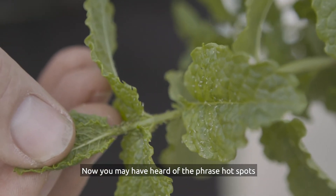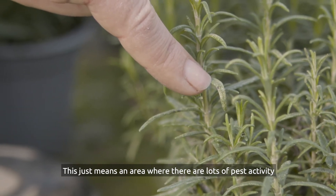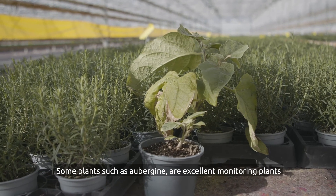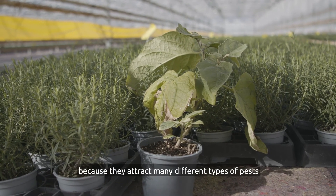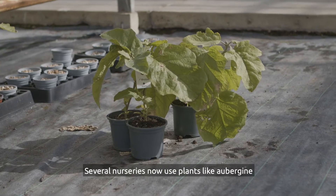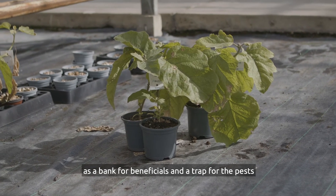Hot spots simply means an area where there is lots of pest activity. Some plants such as aubergine are excellent monitoring plants because they attract many different types of pests. Several nurseries now use plants like aubergine as a bank for beneficials and a trap for the pests.